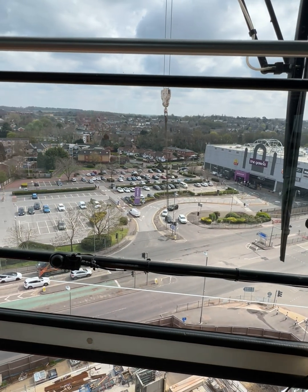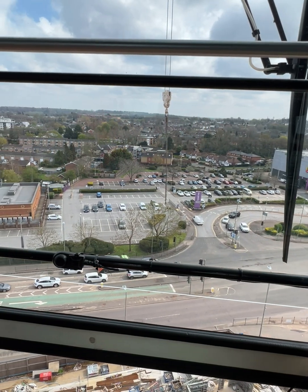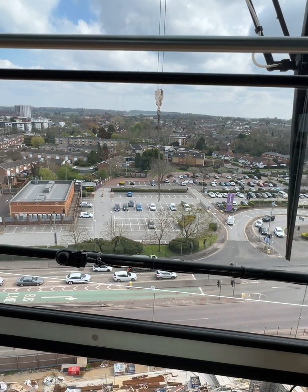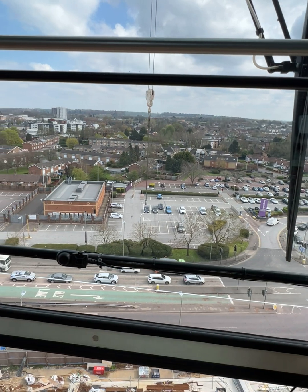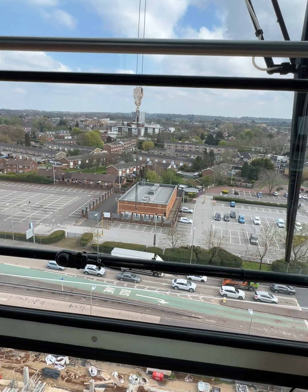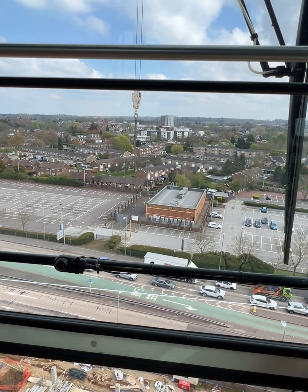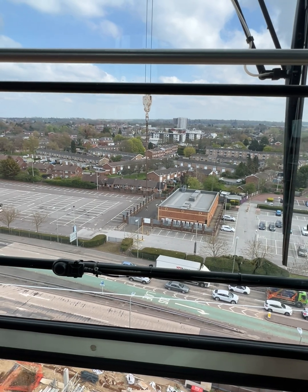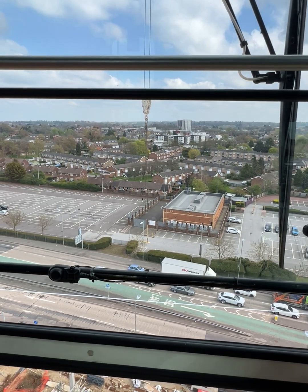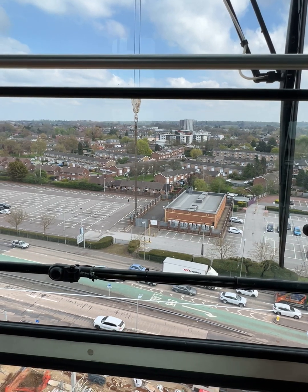As a good crane operator, you need to know where your stopping distance is and when to start slowing down. Your stopping distance tells you when to begin slowing. Say I'm about to stop — I bring my gear to second gear, watch the motion going, and keep it on second gear until my jib is in line with my hook block. Then I bring the crane to a halt.